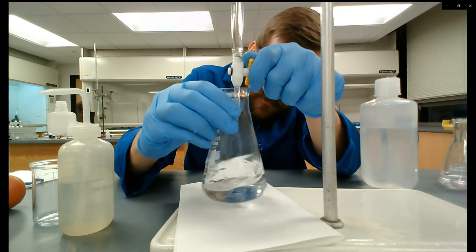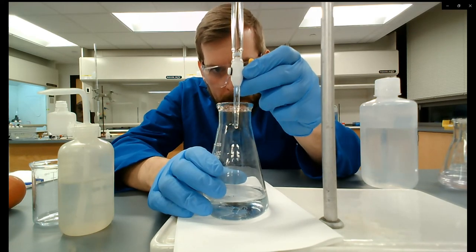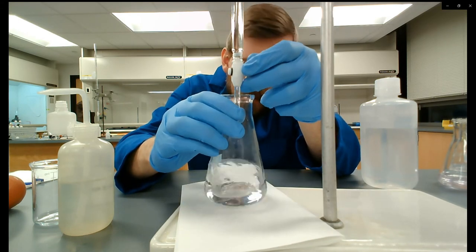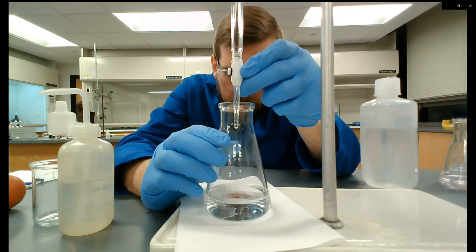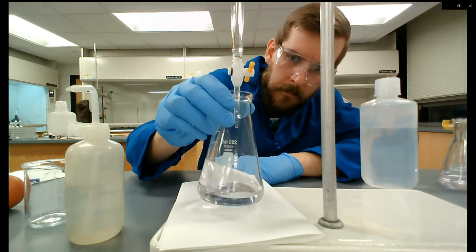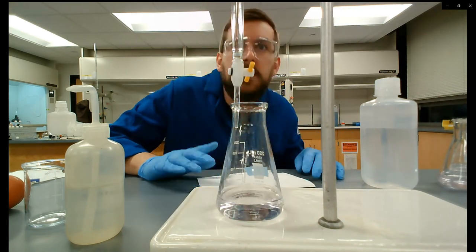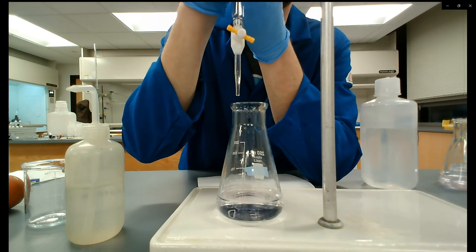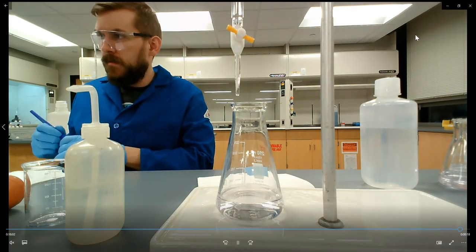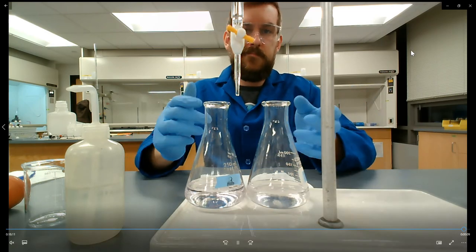I'm periodically stopping my swirling to just check. I accidentally let a couple of drops through — sometimes your hand slips. It's important to sometimes stop swirling because lights reflecting in the room can make you think you're seeing a color change when it's not actually there. Let it sit for a second — I think this is it. Also, when doing titrations with phenolphthalein, it's really beneficial to not wear a pink or red shirt. That's the titrations done — you can see the first one is a little darker than the last. Thanks for watching.